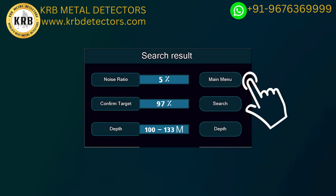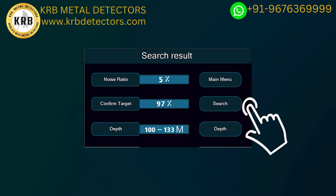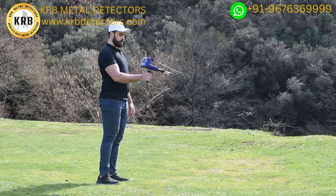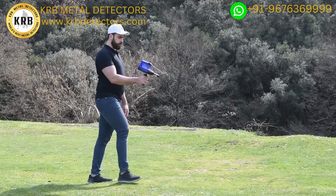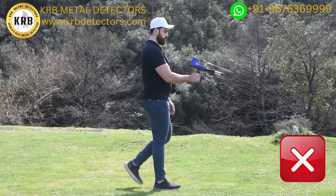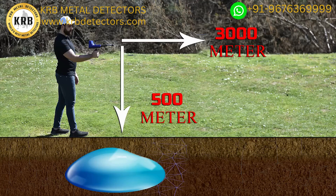The following icons will also appear on the results screen: the Main Menu icon to return to the main menu; the Search icon to return to the search screen; and the Depth icon — if the depth does not appear in the final results, click this icon to reselect the depth. Note: if the device is not used properly or if there is a high noise level, the device will not be able to confirm the target or determine the depth. The search depth of the River F Smart reaches 500 meters underground, with a forward range of 3,000 meters.